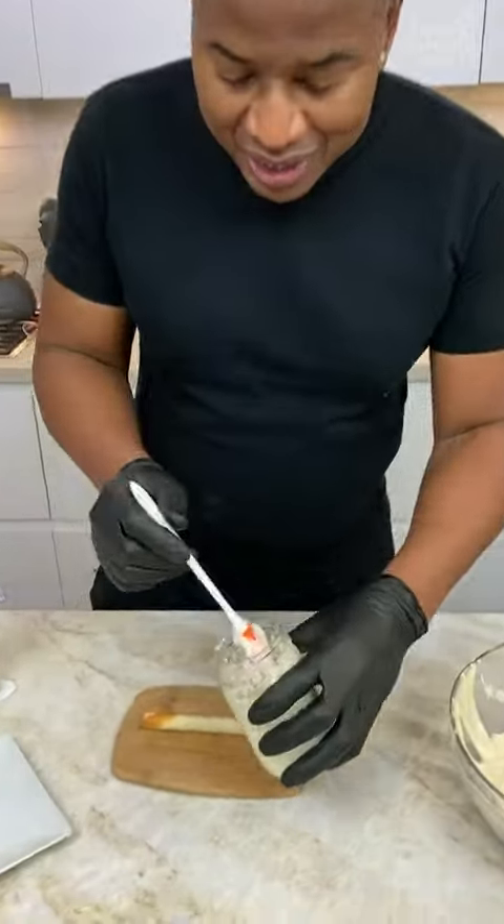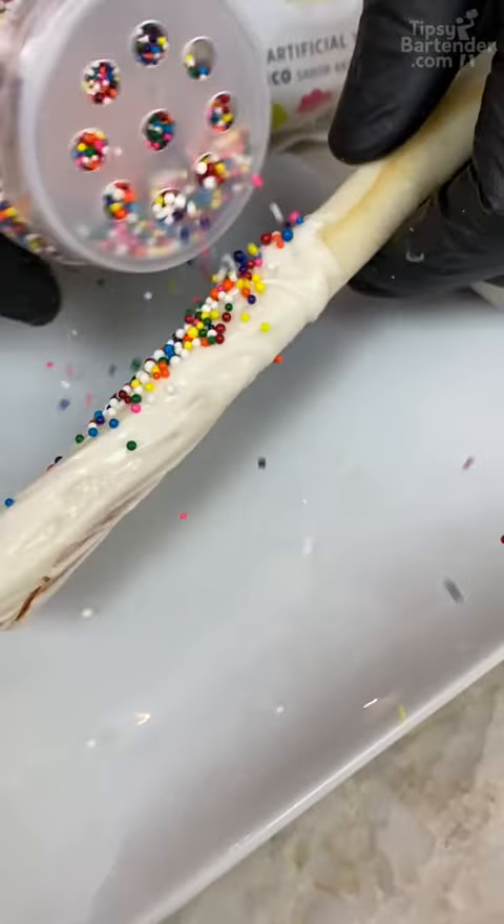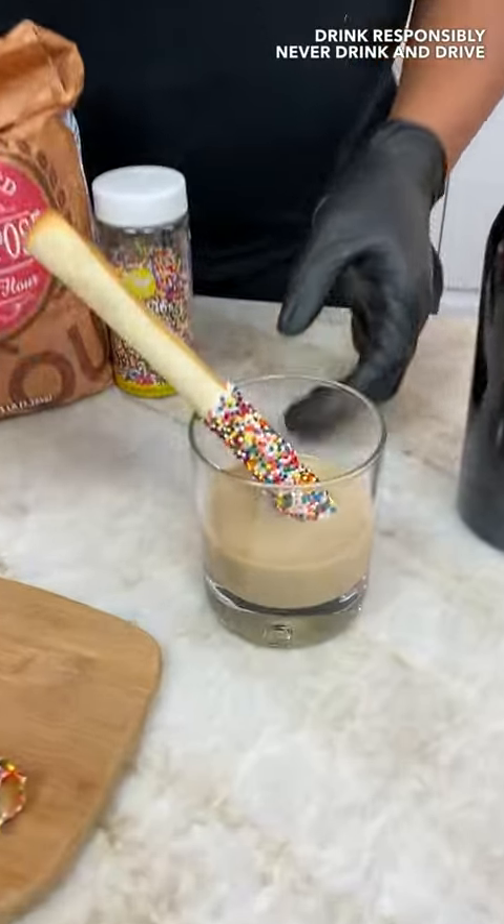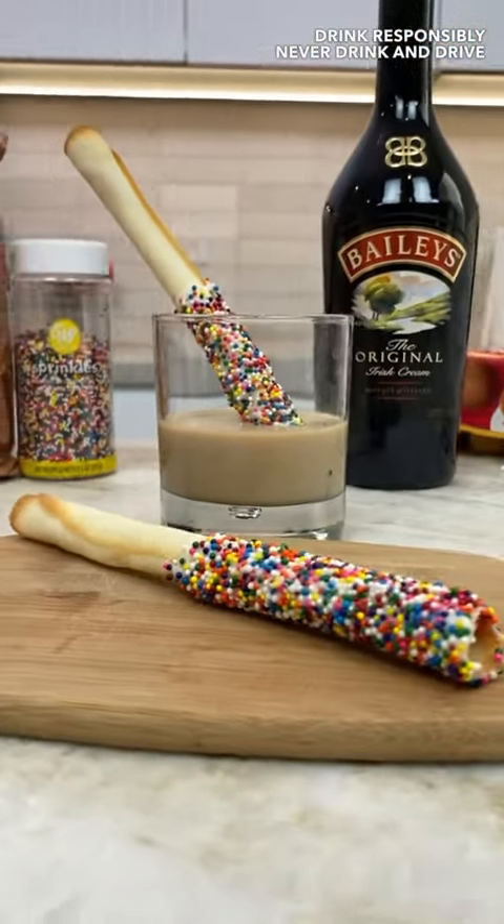This melted chocolate — I'm just pasting it on. Sprinkles before it sets. You got your little Irish cream — Irish cream for you. And there you have it: the DIY cookie straw.